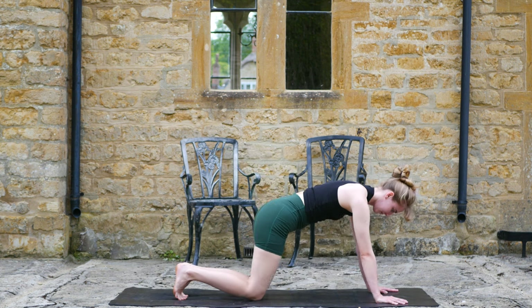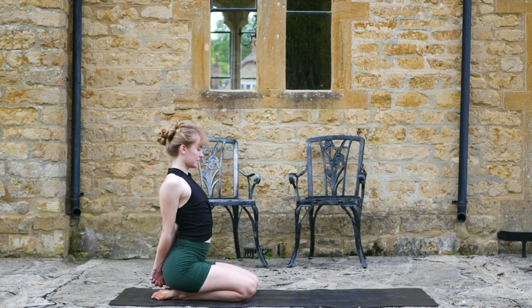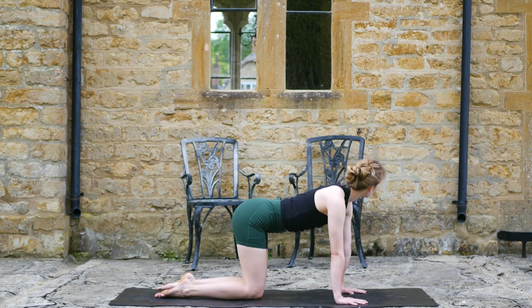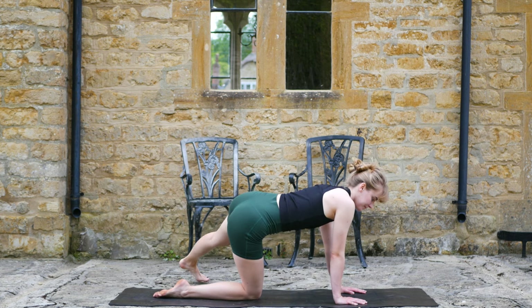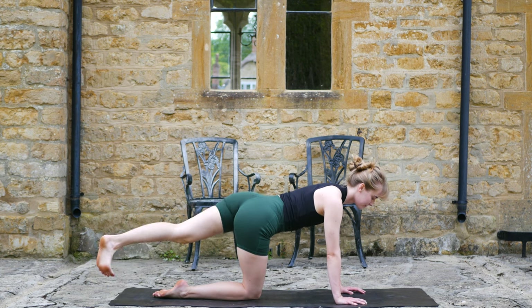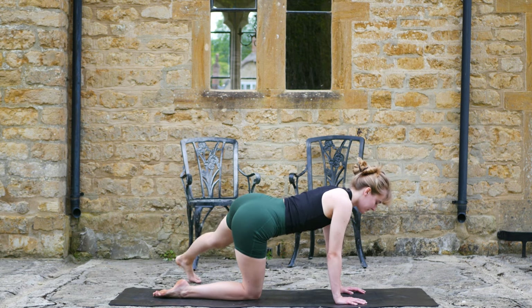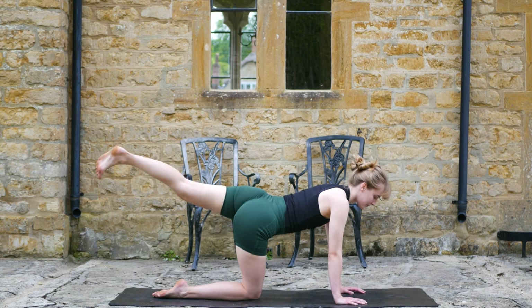Roll forward, send the hips back, interlace the fingers behind your back and press down. Come forward to tabletop. This time extend the left leg and begin to tap to the left and behind the right foot. Try and isolate the movement in the glute, minimizing the use of the lower back. I like to try and link the breath to this movement, but it can be a little tricky, so give it a go only if you want to.